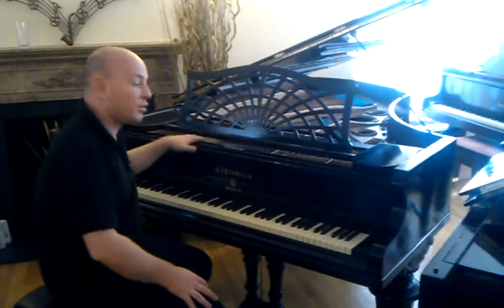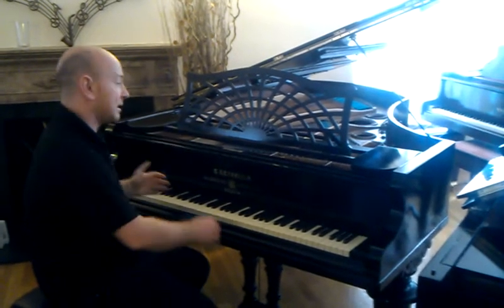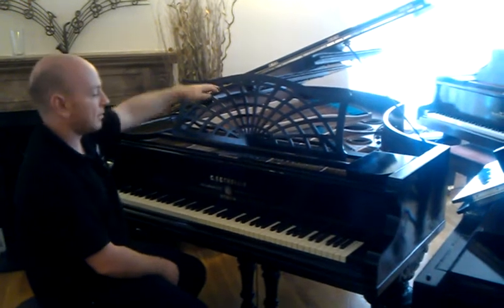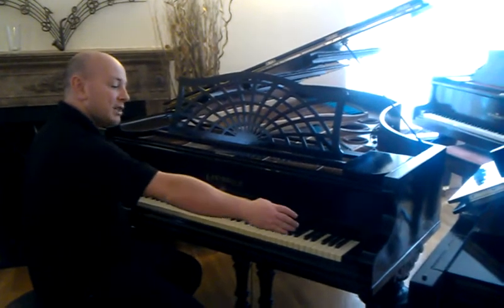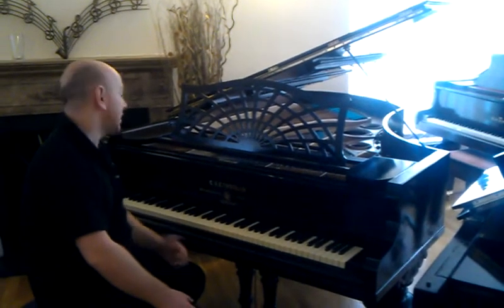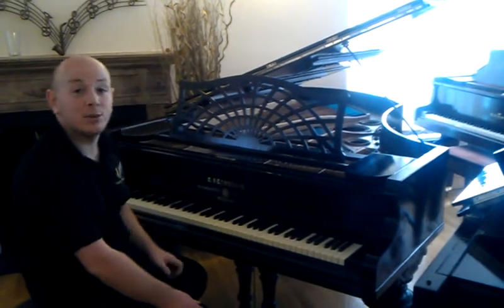This is our lovely Model V Bechstein Woodward Grand Piano. It's 6 foot 6 inches long from the front of the keyboard to the back of the tail, just under 4 foot 10 inches wide, a full 88 notes. This piano was built circa 1899 according to serial number 49095.